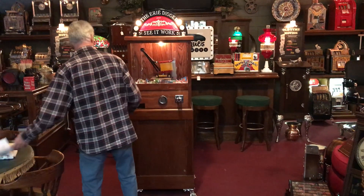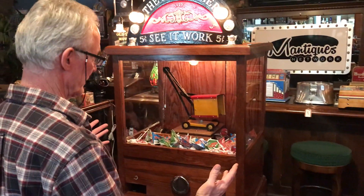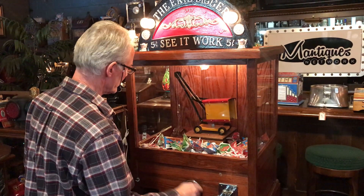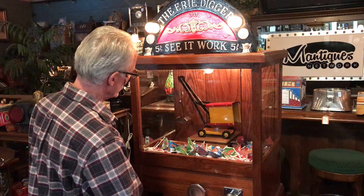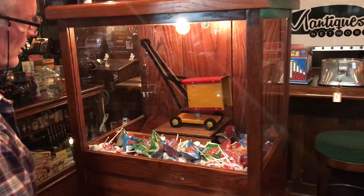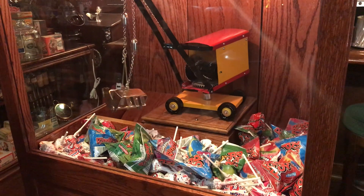Come on up and give it a shot. Nickel machine — once again, a recreation, very nicely done, as you can see. Fully mechanical. So we're going to bring our crane up. Keep winding. Now it's going to turn to the right. I kind of set this up so I can try to get this sucker.